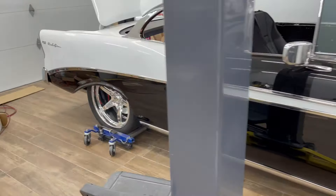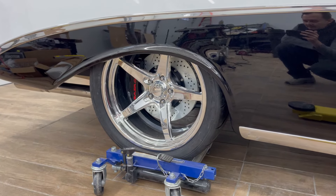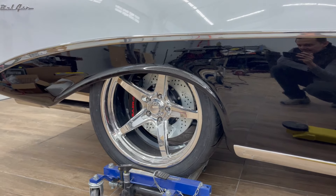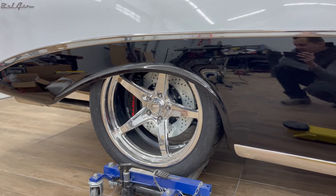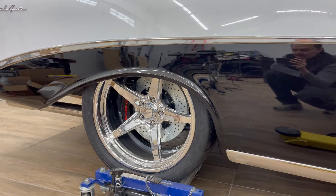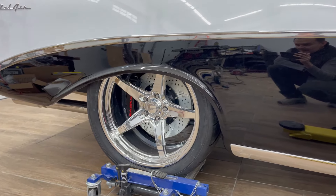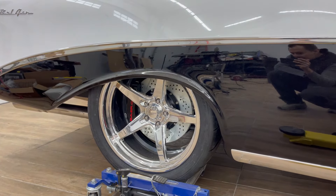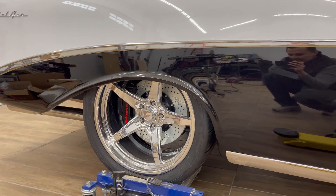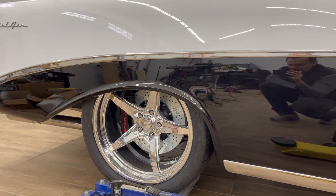The rears are 20 by 11 with Toyo R888R tires, about 13 inches wide — the 325/30/20s. Just a note: these were really hard to mount. I had to drop the suspension, remove the shocks, the panhard bar, and the exhaust, and drop the rear end as low as possible in order to clear the lip of the body.